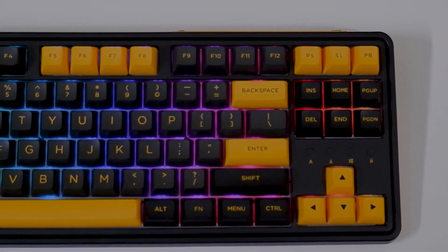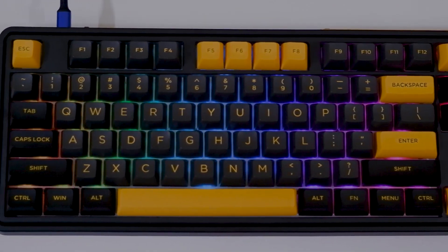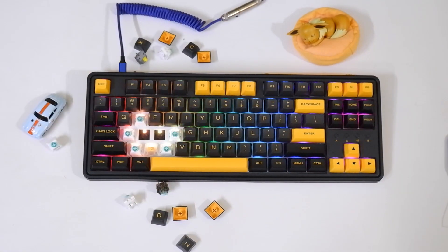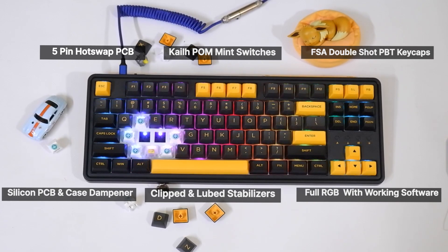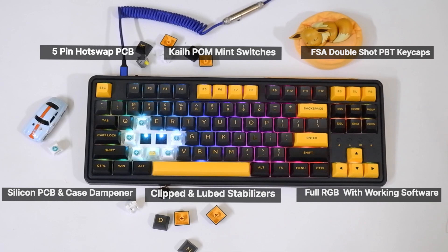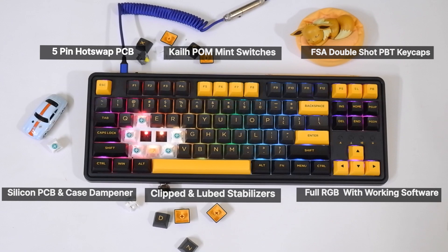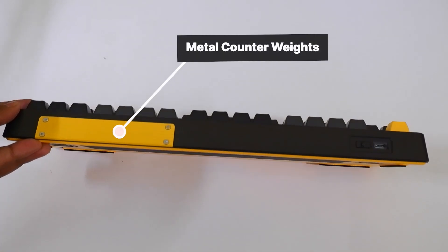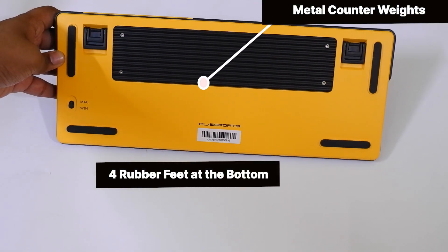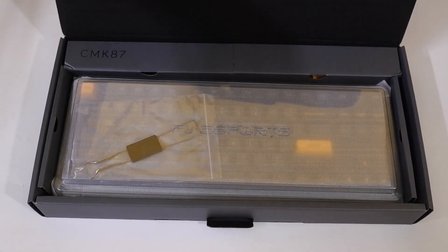The FL.CMMK CMK87 is probably the most unique and beautiful looking pre-built keyboard I've ever come across. This board comes with a 5-pin hot-swappable PCB, unique KL-POM mint linear switches, FSA profile double shot PBT keycaps, full RGB with working software, a silicon PCB case dampener with clipped and looped stabilizers, and most uniquely, two metal counterweights — probably the first implementation of this in a pre-built keyboard.